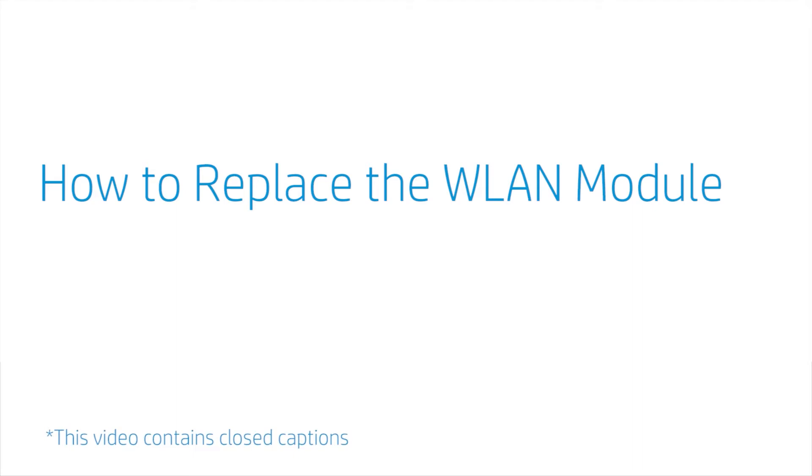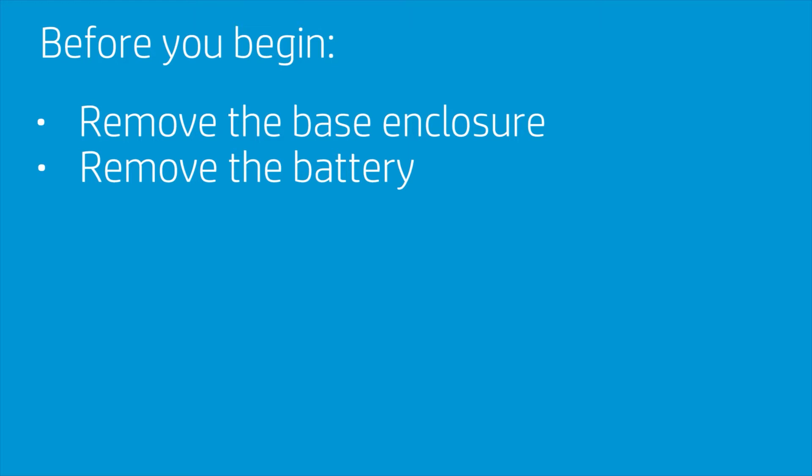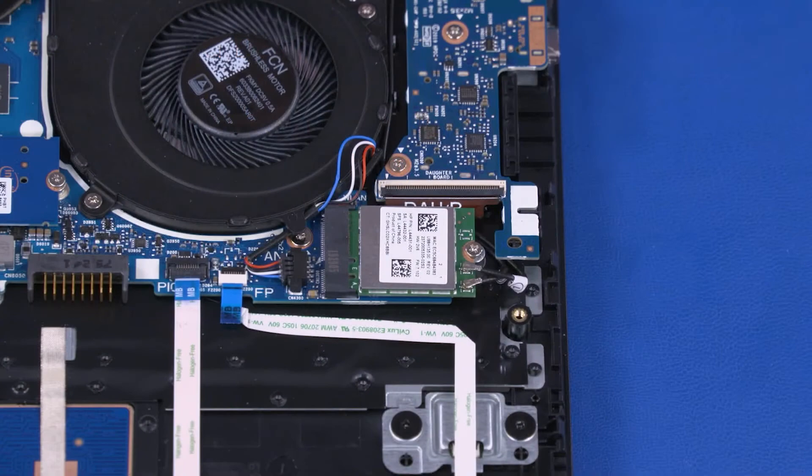How to Replace the Wireless LAN Module. Before you begin, remove the base enclosure and battery. Removal: Caution — use care when disconnecting the wireless LAN antenna cables from the wireless LAN module. A damaged cable or connector can degrade notebook performance.